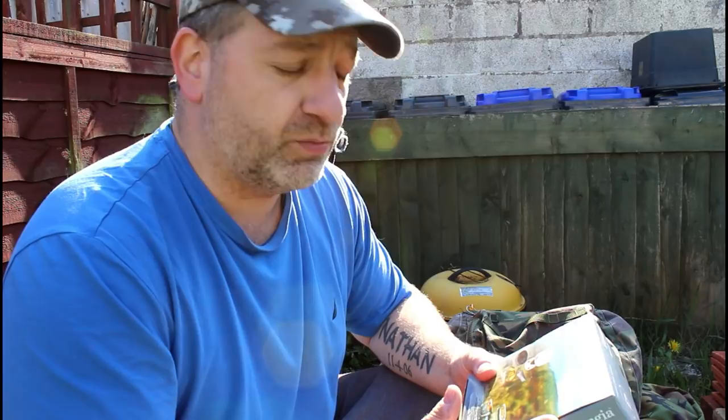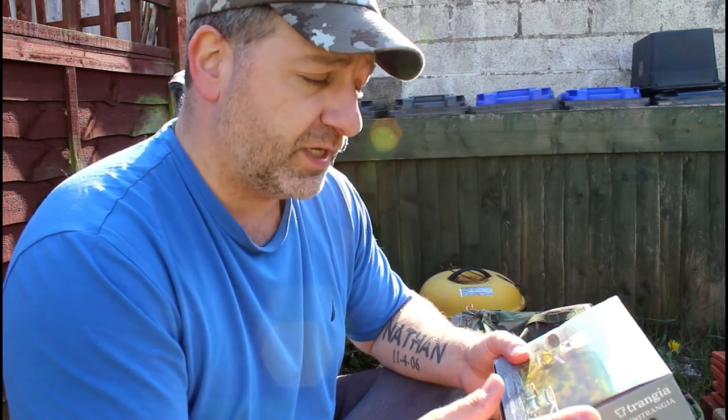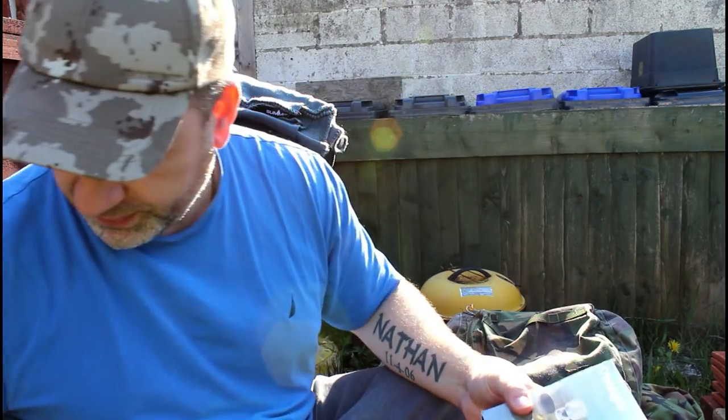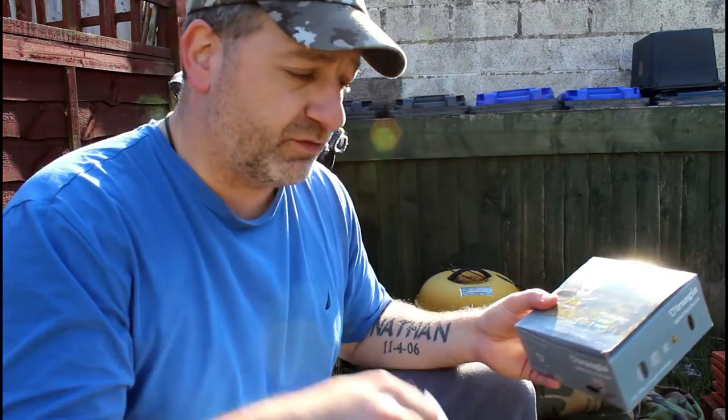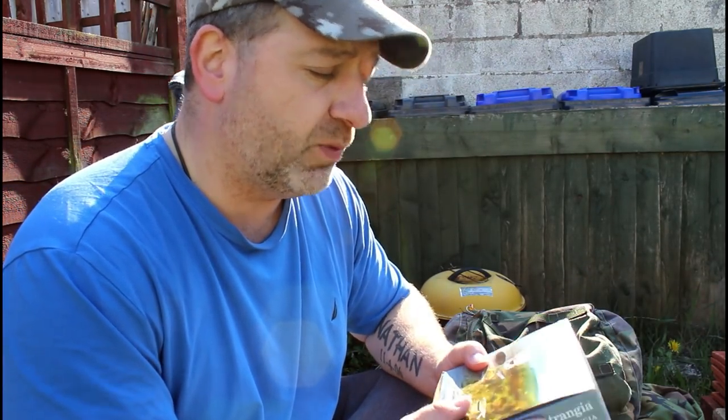So this one here was given to me in a subscription box. I never used it, but I'm going to test it out today with that mess kit I showed you in the last video. I'm going to combine the two, see how we get on and see how this one cooks. We're going to make some basic little food out of a backpack — but I want to see how well this cooks.